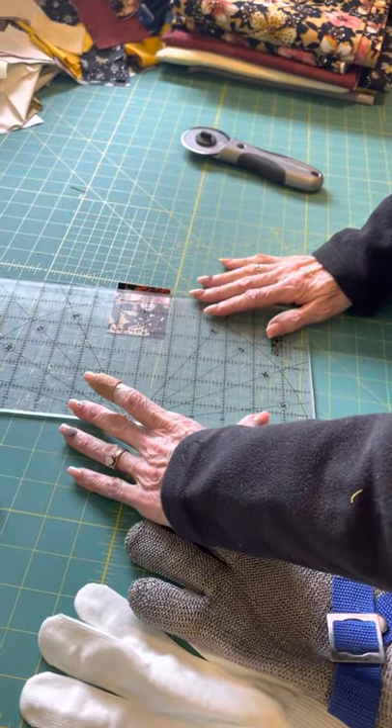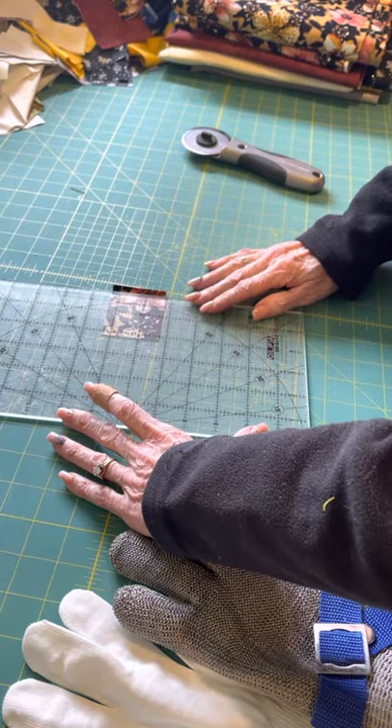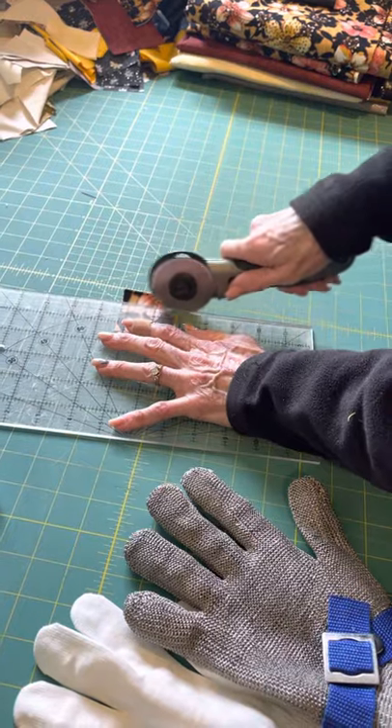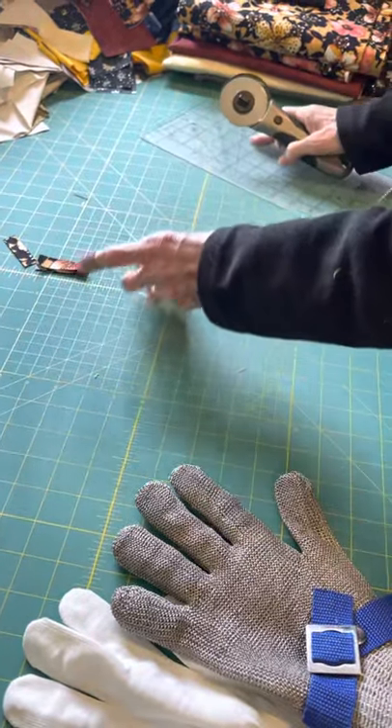Here's my boo-boo that I did — it's looking great by the way, we're doing really well. I'm just going to cut through four layers of fabric just to show you the blade is sharp. Four layers of fabric.